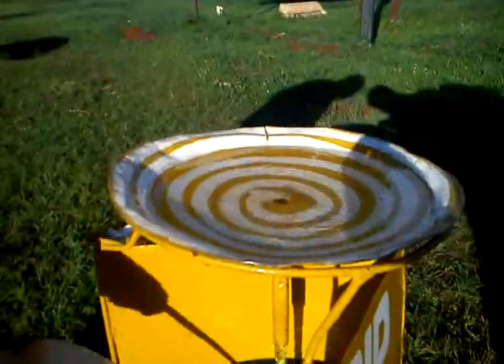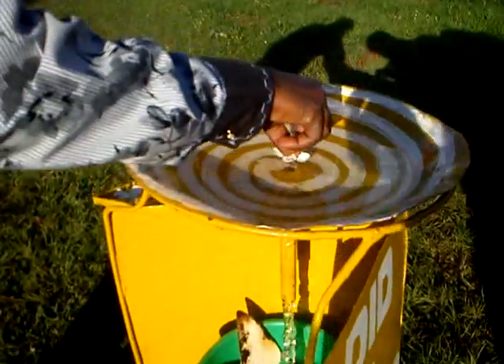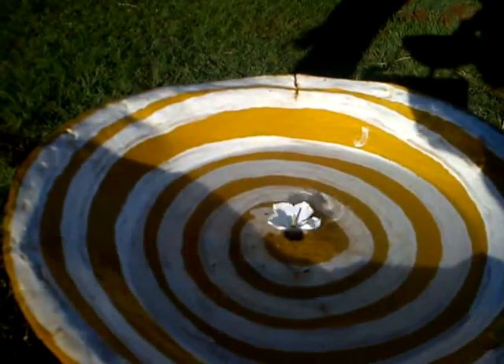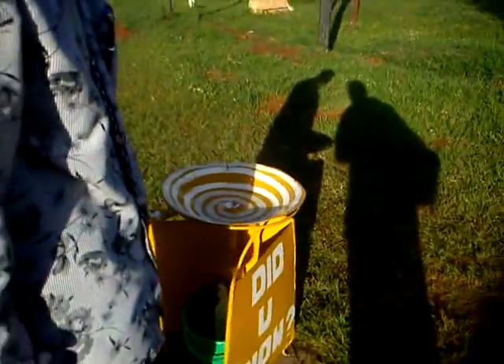We're going to have to keep it still. We'll put the flower in. Now it's definitely going clockwise — this way, it's moving clockwise. That's amazing!